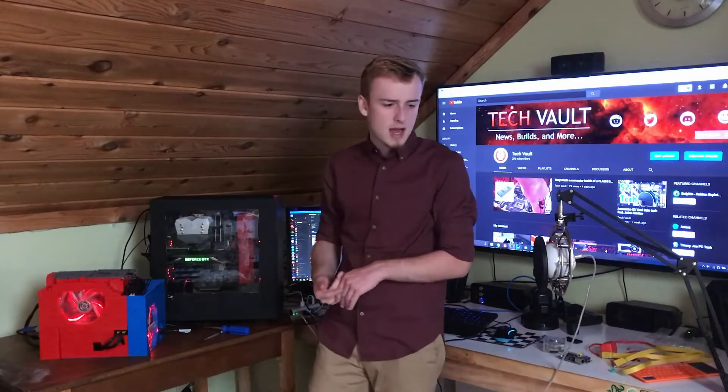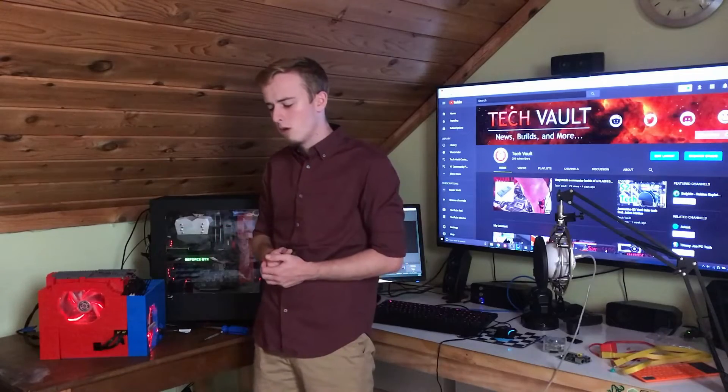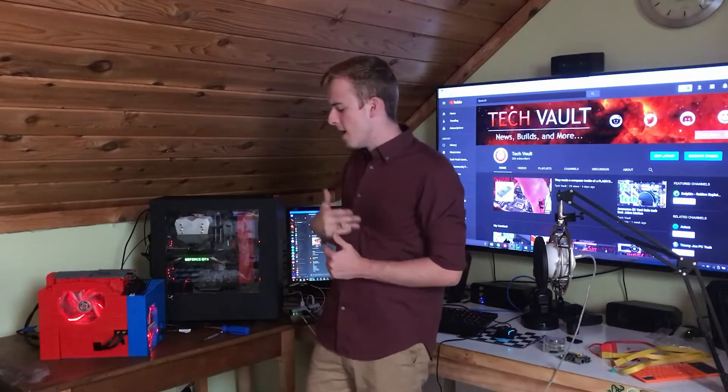There were a lot of designs — the original design started with my Mindstorm pieces and that didn't work out so well, so we ended up switching. Let's get into showing you guys what happened when we started building it.